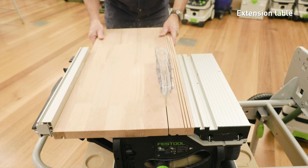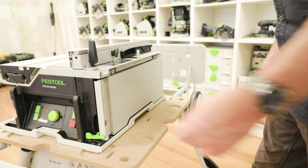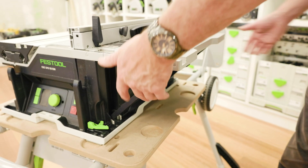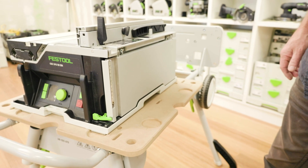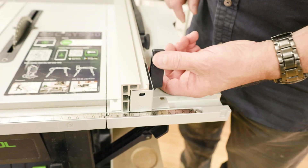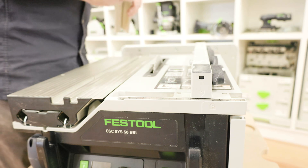To extend the working surface for rip cutting to 280 millimetres, the extension table can be used. Release the holding clamp and unfold the extension table upwards. It can then be placed back into its holding position by folding down the two arms. The parallel side fence can be fitted and set for rip cutting with the measurement scales. The stop rail can also be moved for angle cuts or when cutting thinner work pieces.